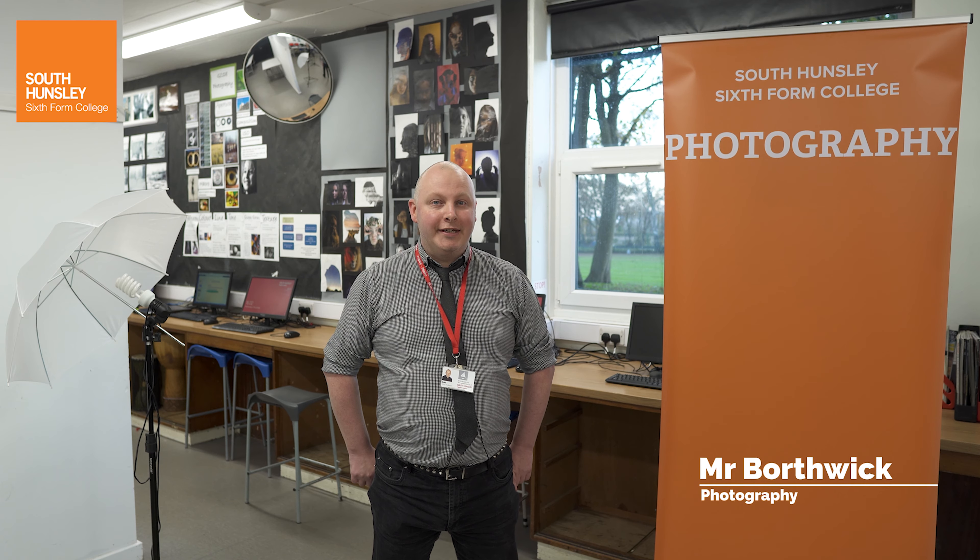Hi, I'm Mr. Bothwick. Welcome to A-Level Photography at South Unsley. It's a two-year course split into two main units: a coursework unit and an exam unit.